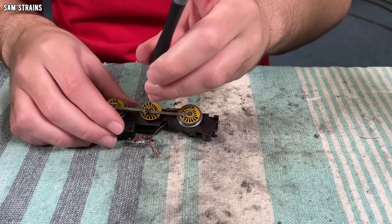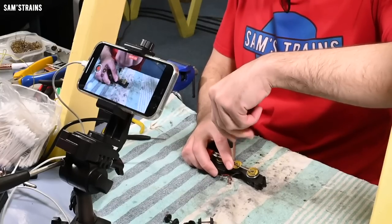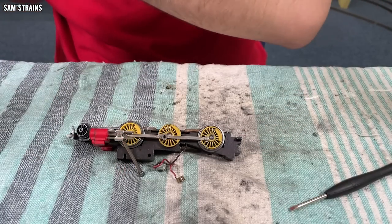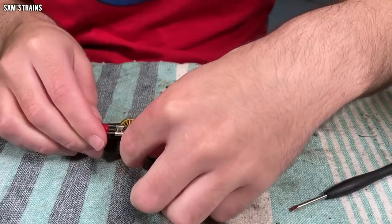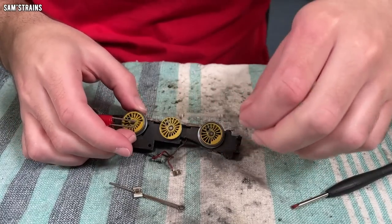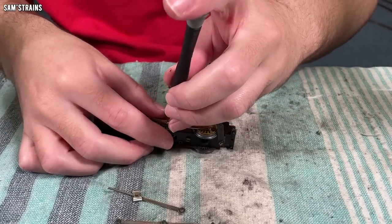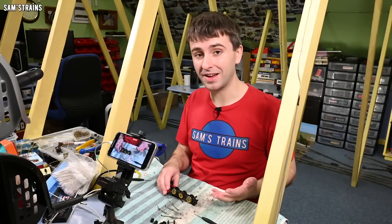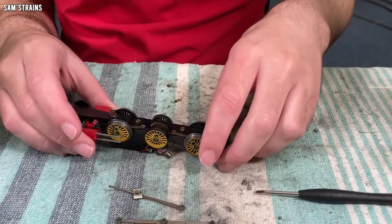Now let's take the coupling and connecting rods apart — it's just this one single screw, one single crank pin, and they come apart. Just a screw and a washer that I need to keep safe. Then the slider assembly comes out and so should the coupling rod. Same on the other side. Before I knock the wheels out of this thing — which is a terrifying job I don't do very often — let's polish up the wheels.